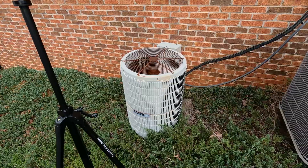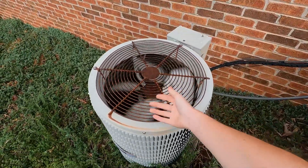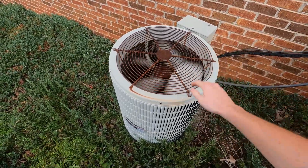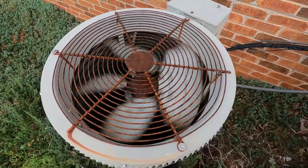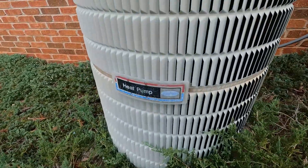That was a startup of a 1988 Carrier Round One heat pump in cool mode. The holes are clean, it's moving plenty of air — it's been taken care of. I would hope so; I don't think there's any other way this thing would have lasted so long.